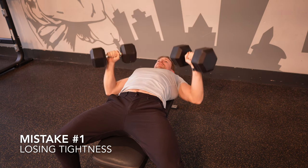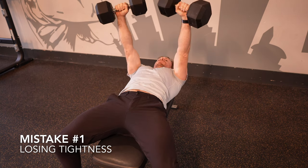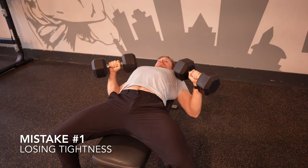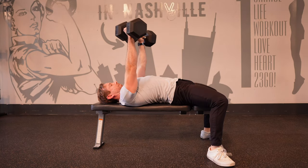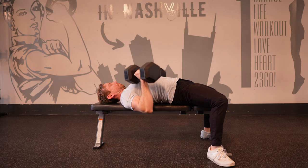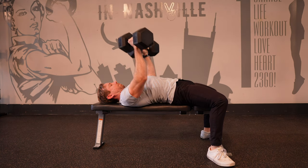The first mistake is losing your total body tightness. When this happens, you'll often lose your arch position — the chest caves in and the shoulders roll forward. Remember to always keep your glutes, abs, lats, and even your grip on the dumbbells super tight. Here's a bonus tip from a powerlifting seminar on how to maximize your arch.